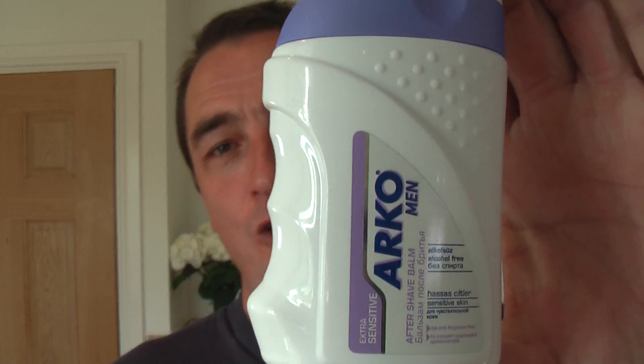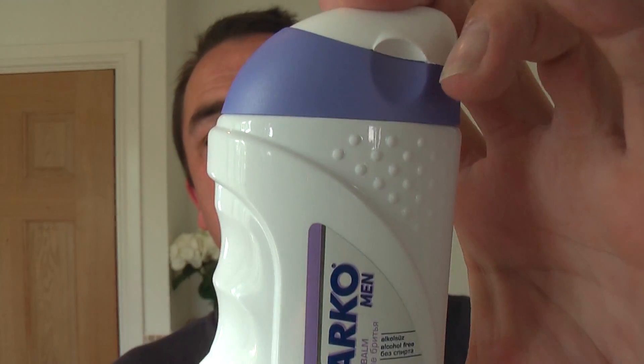Rinsed off with water and I used the Lucky Tiger Aspen aftershave — a truly masculine, fresh, spicy aroma. Let's have another snifter — heh heh. And then the Arco Extra Sensitive aftershave balm — fantastic, loved it.